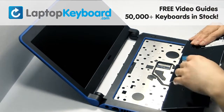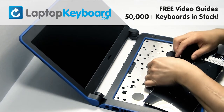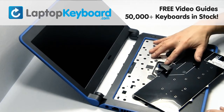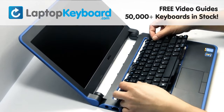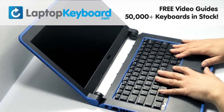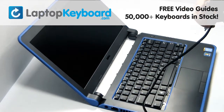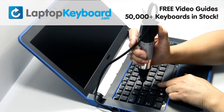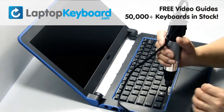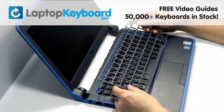We will now install your new replacement keyboard. Align your keyboard by looking at the grooves on the bottom of your keyboard. Place the screws back in. Snap the plastic cover back in place.